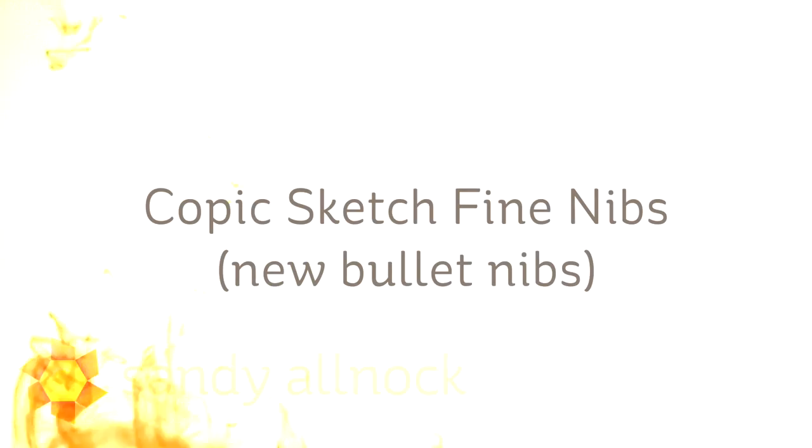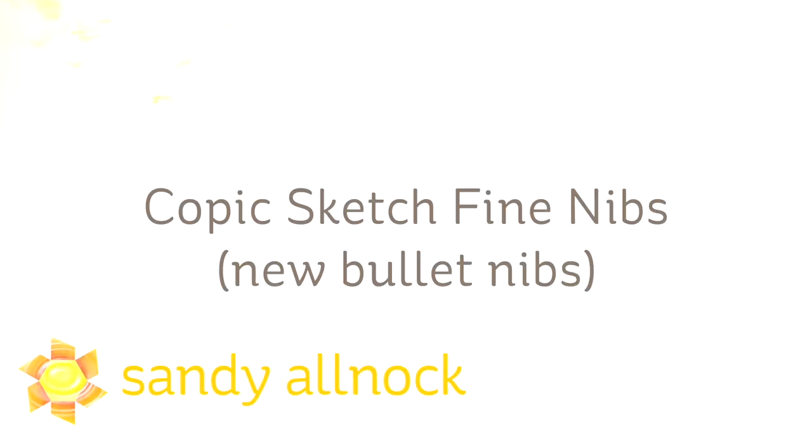Hi guys, it's Sandy Alnock, artist and paper crafter here on YouTube, and I want to talk about the new nibs from Copic, but I'm going to insert a little video or piece of a video that I did on my other channel.